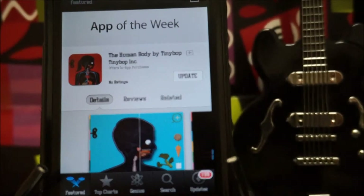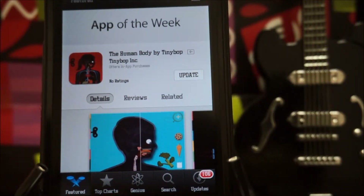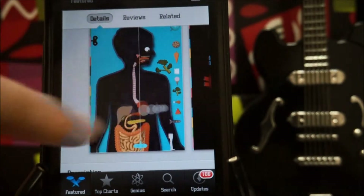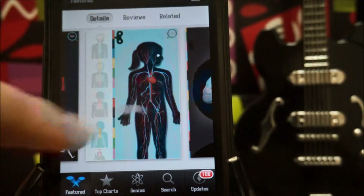What is going on ladies and gentlemen, my name is Nicholas Kidd and welcome back to another episode of App of the Week. This week we're checking out Human Body by Tinybob. This app is really awesome, it's free this week, and here are some screenshots of the gameplay.